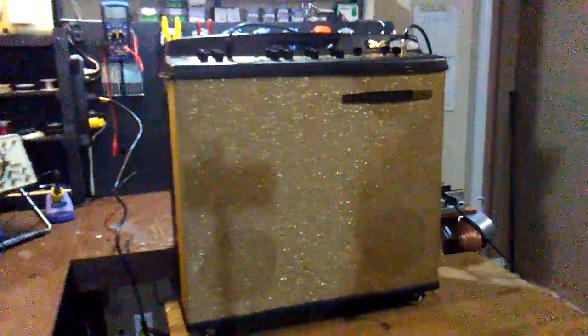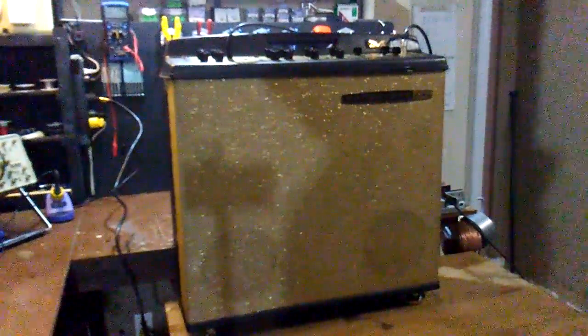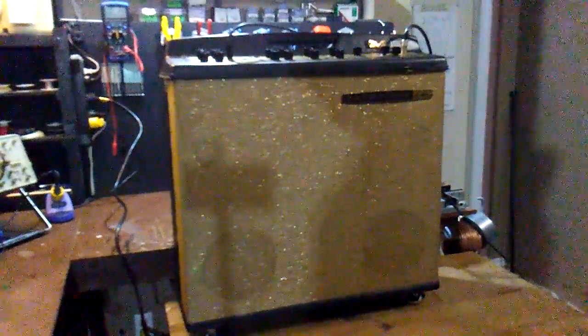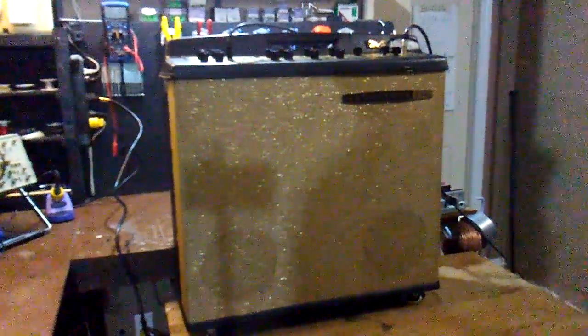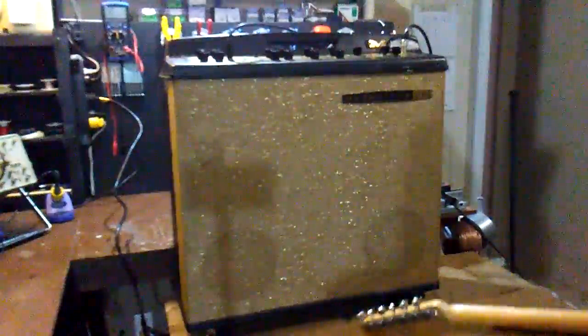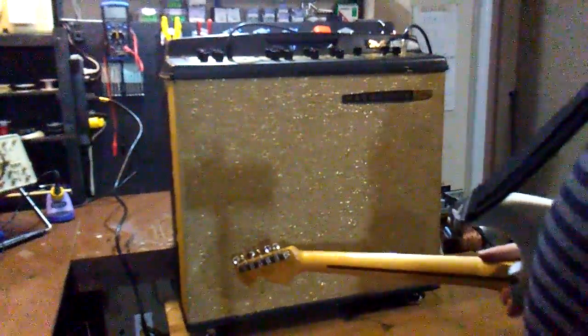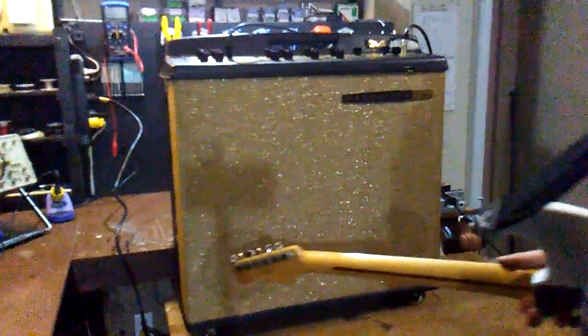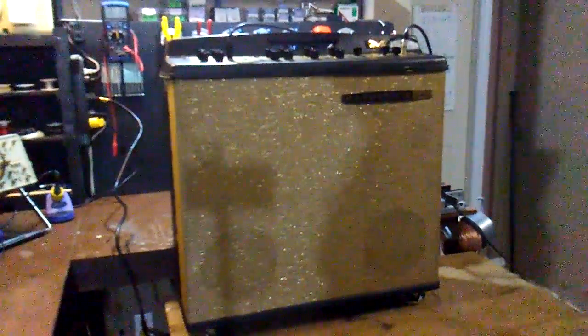Here we are at the PTW workbench. This is a Magnatone M15 vintage amp from either 1963 or 1964. It's a very unusual amplifier — the power amp is in the bottom of the cabinet, and for all the size of this cabinet it only has two eight-inch speakers and a couple of tweeters up top.